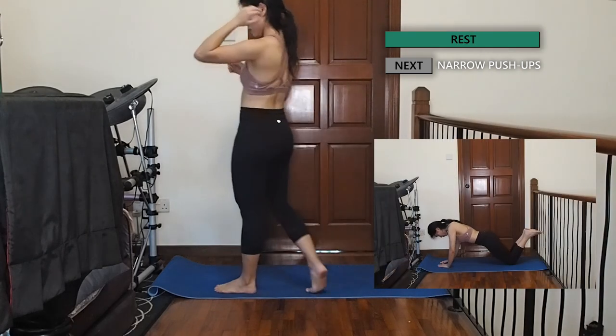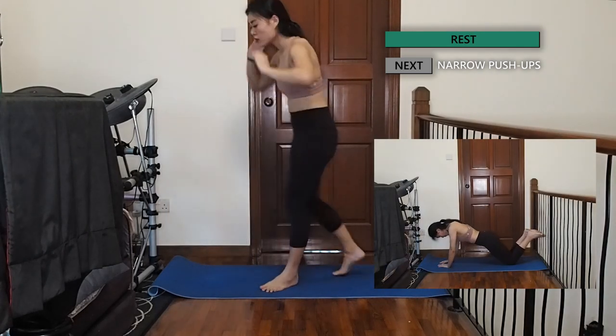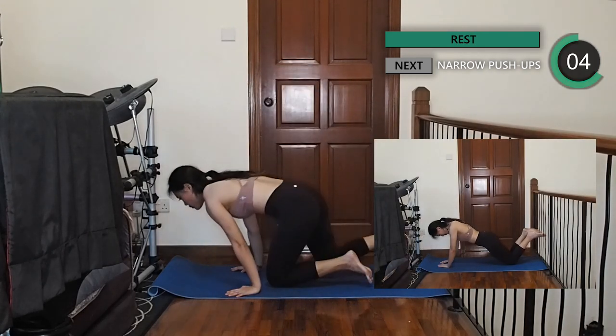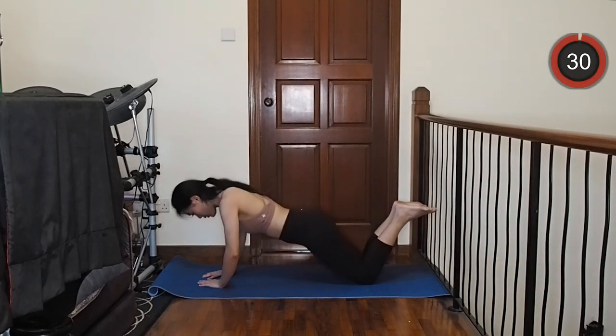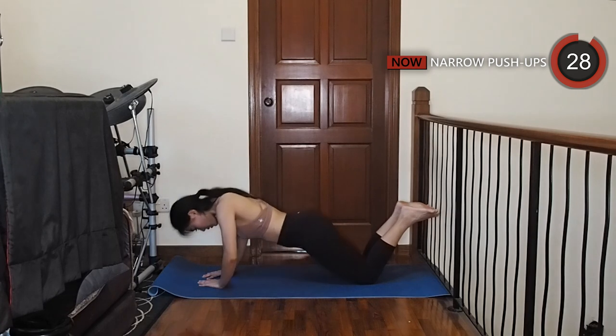Awesome, we're halfway there. Let's come back into a push-up position but bring your hands in closer to each other, almost forming a triangle with both thumbs and index fingers. Keep your core tight and do a narrow grip push-up.